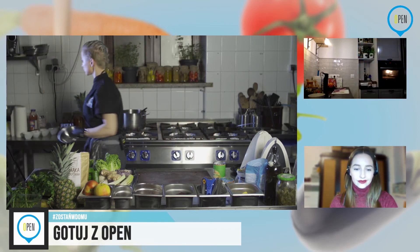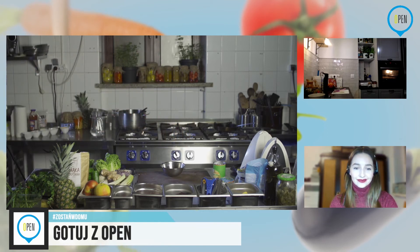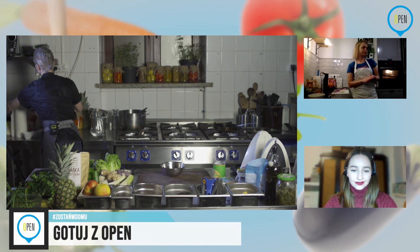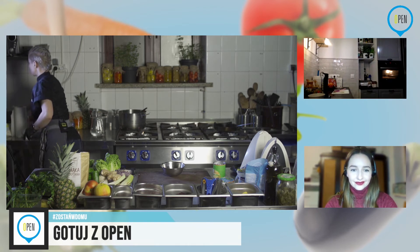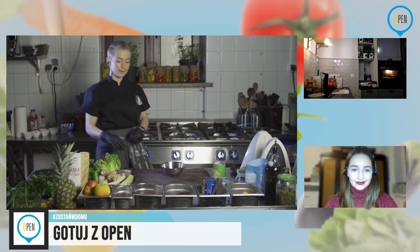Do tego będziemy jeszcze potrzebować polewa — jeszcze muszę garnek przygotować. Możecie zrobić to w mikrofalówce albo na garnku w kąpieli wodnej. W tej chwili wstawiam sobie wodę, żeby mi się zagotowała. Do tego użyję miseczki.